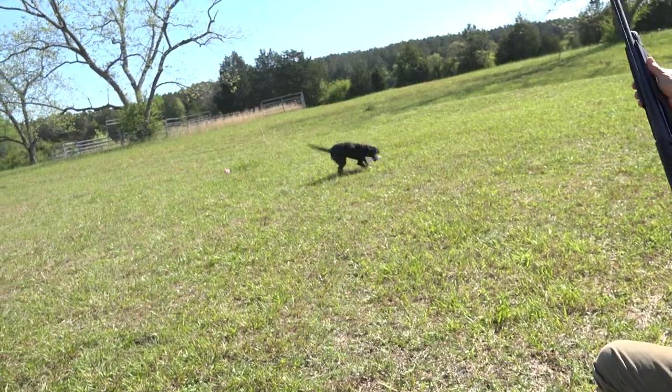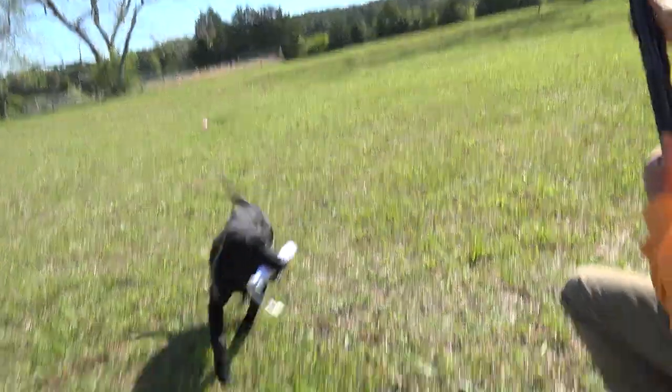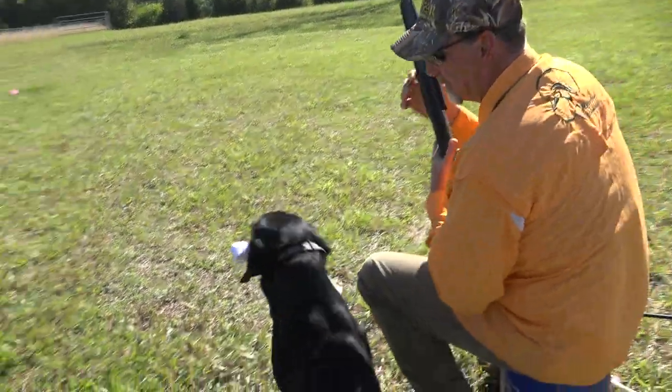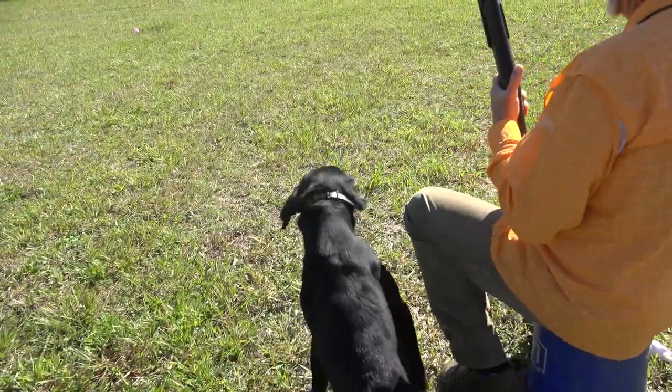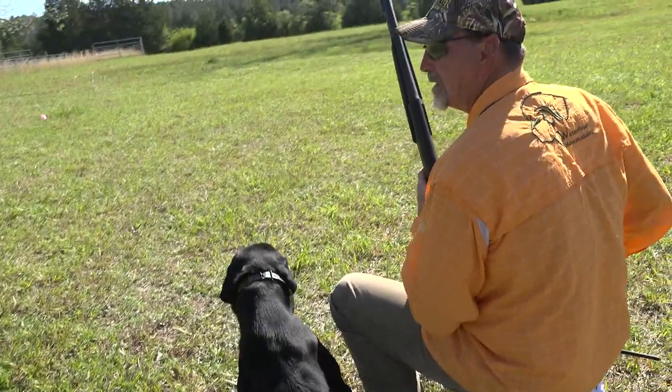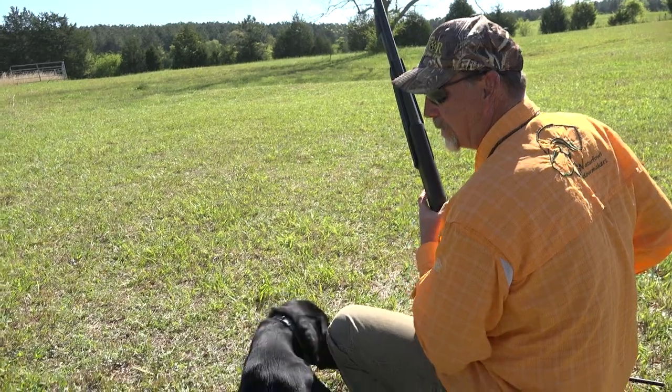So now we're kind of establishing moving with the gun a little bit — heel, come here, sit — just getting him comfortable with the gun sliding and the action and all that next to him. So I'm going to add two bumpers in this time.